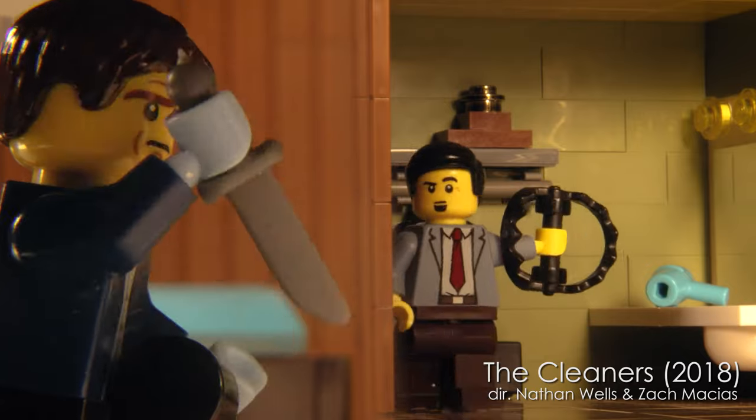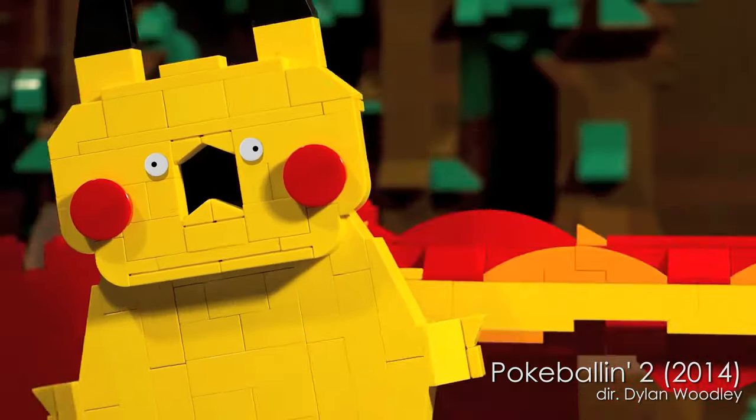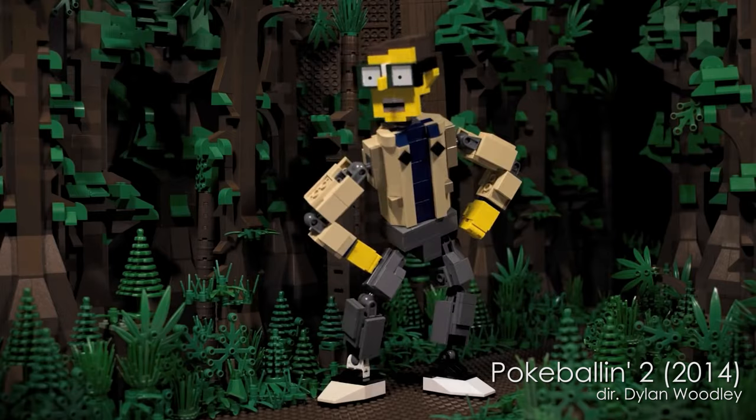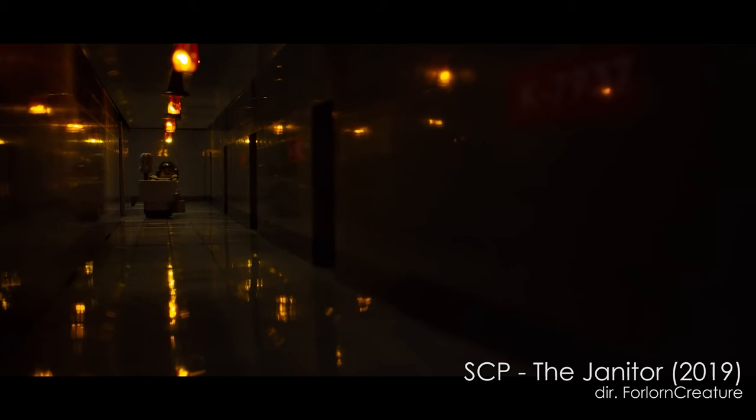Today we're talking about brick filming — what it is exactly, and how to get started if you want to make brick films yourself. Brick filming is just another word for animating with construction toys like LEGO. It doesn't have to be LEGO, and it doesn't have to be stop-motion, but it often is. For most of these tutorials, we will be focusing on stop-motion animation with LEGO, but don't let that limit you. Many brick filmers like to mix animation techniques and mediums.